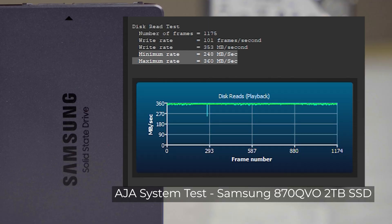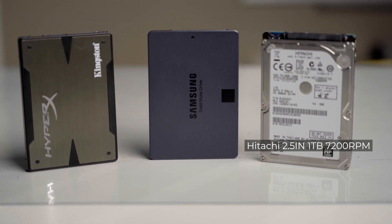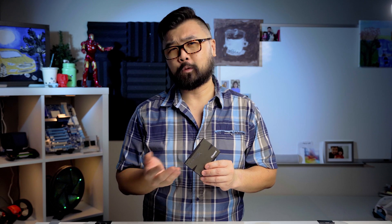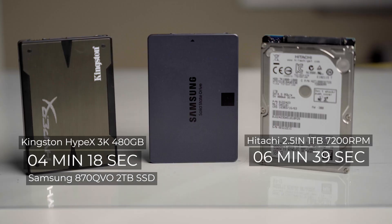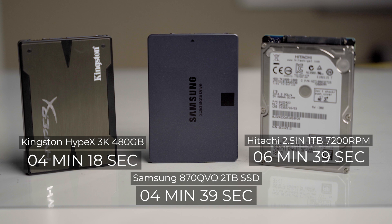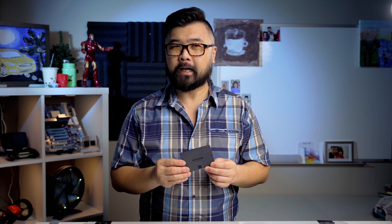The Samsung does perform better in the read tests. In our drag-and-drop test with a 49GB file, the Hitachi finishes in 6:39, with reasonably consistent speeds and the usual spin-up as the platters rev to 7200 RPM. The HyperX 3K comes in at 4:18, with very consistent speeds around 190MB/s or higher. The Samsung 870 QVO comes in at 4:39, but around 70% into the transfer, write speeds dropped to around 120MB/s — as slow as the Hitachi hard drive.